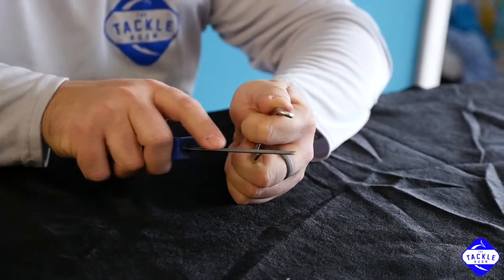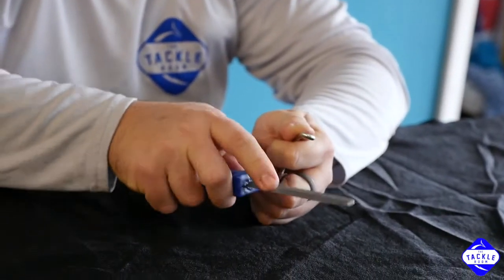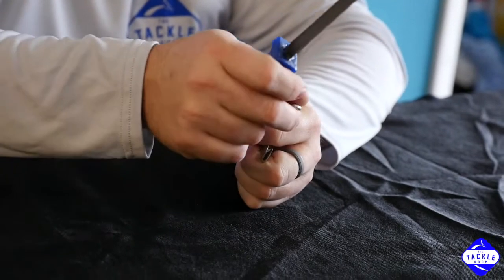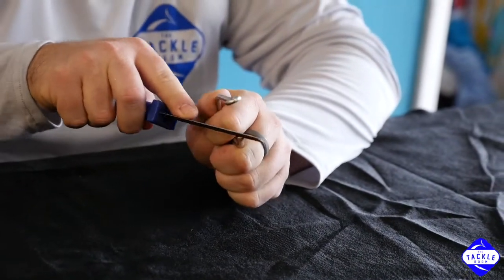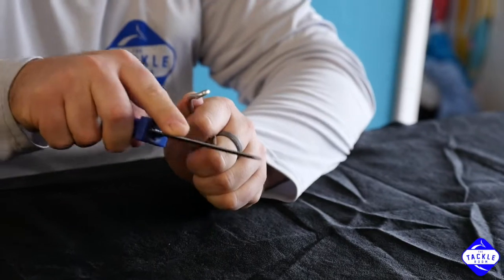As time goes on, you want to lighten your pressure up a little bit to get that point sharper and sharper. Once you've got a good right side, you can roll this and switch to your left side. Again, you're pushing away using a real light stroke.